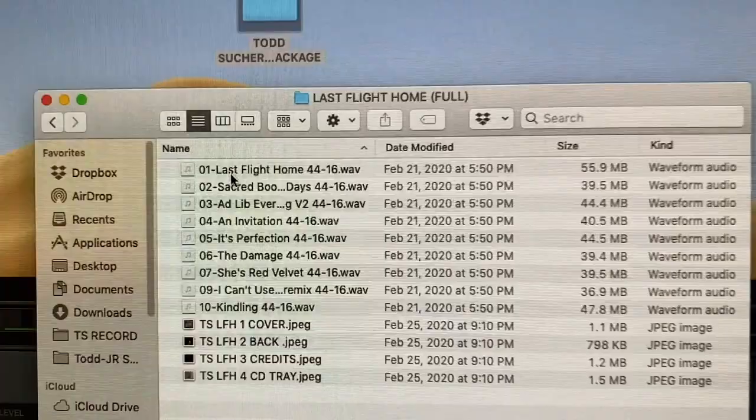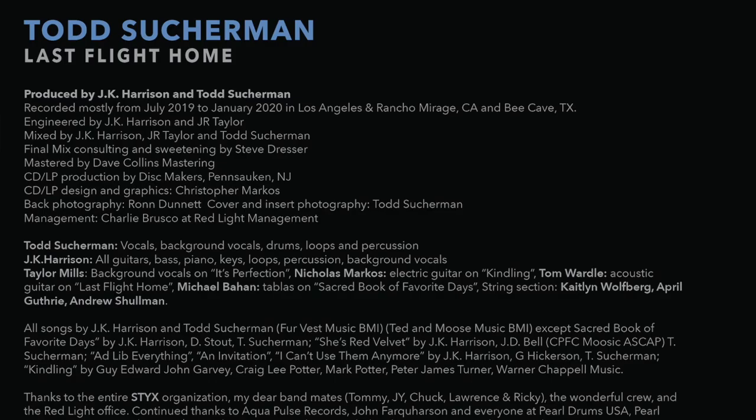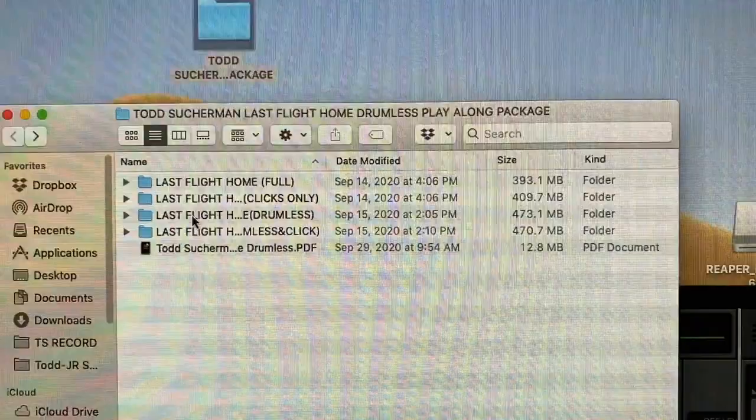The first folder contains the full Last Flight Home record — the complete record — high-resolution waves, direct and mastering, along with all the artwork and credits. The second folder contains the drumless version, so all ten songs without drums.